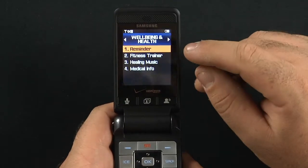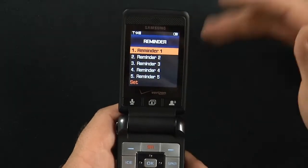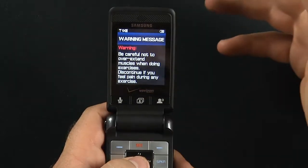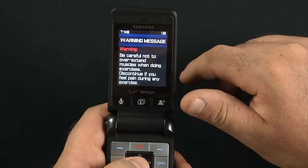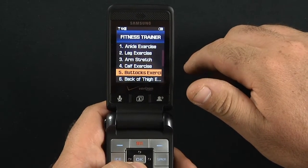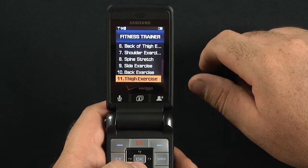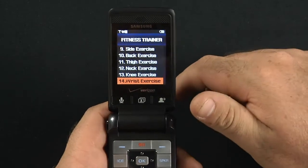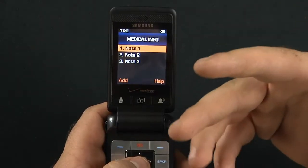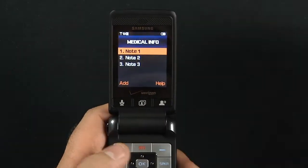Well-being and health was really interesting. In well-being and health, you can set reminders to remind you to take your pills, take your vitamins, check your daily blood pressure — things of that nature. You also have a fitness trainer with exercises for ankle, leg, arm strength, calf, buttocks, back of thigh, shoulder, spine stretches, side stretch, back, thigh, neck, knee — lots of stuff. Medical info lets you set up to three notes — maybe what you're allergic to, prior health conditions. For the senior citizen crowd, you can set notes in here as reminders. It's really pleasant.